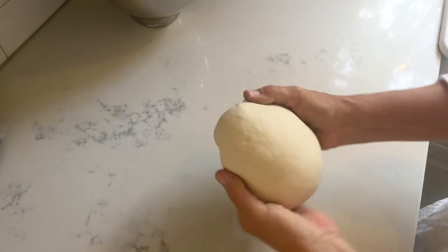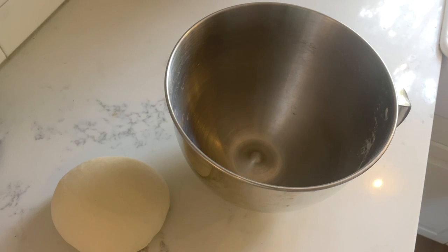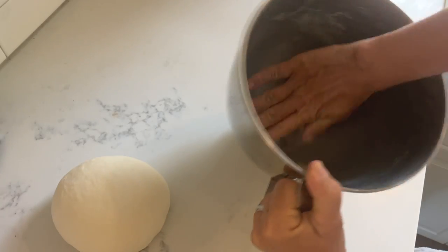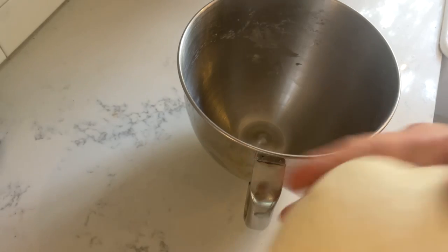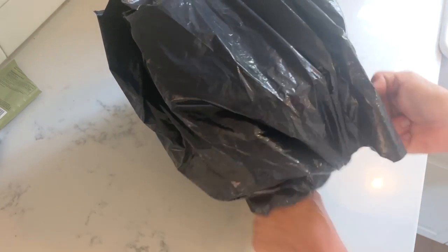Then I gently stretch the surface of the dough and add about a teaspoon of avocado oil to my bowl. Using my hands I swipe the entire inside of the bowl, then place the dough face down first and turn it over so that both sides are lightly greased. I cover it with plastic — here I'm using a plastic bag with a knot — and set the entire bowl in the refrigerator overnight or for 12 hours.